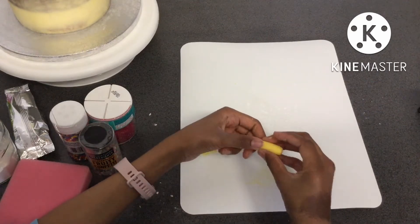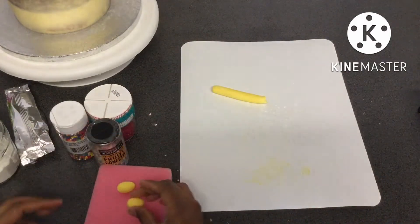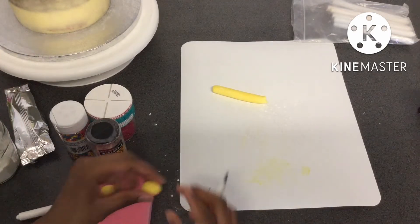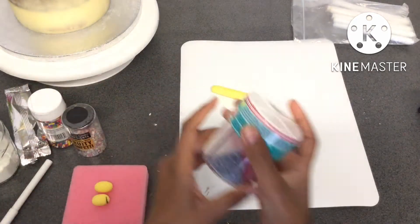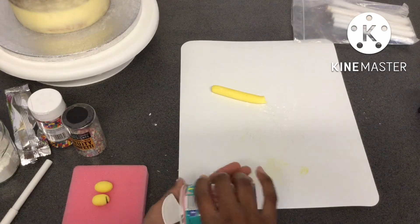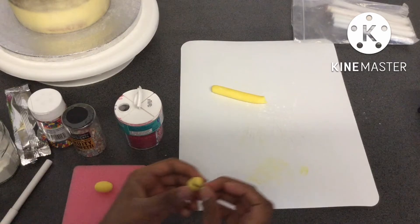When I fully rolled out the log to the thickness I wanted, I broke off a piece and made it into the shape of a bumblebee. Then I grabbed a black edible pen to make the stripes of the bumblebee. For the stinger, I decided to use a blue sugar crystal sprinkle — the stingers probably aren't blue, but I thought it was the closest I was going to get.